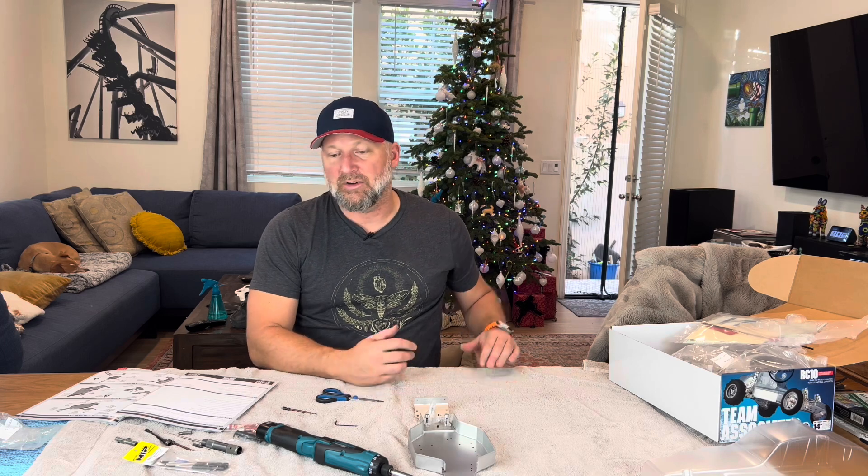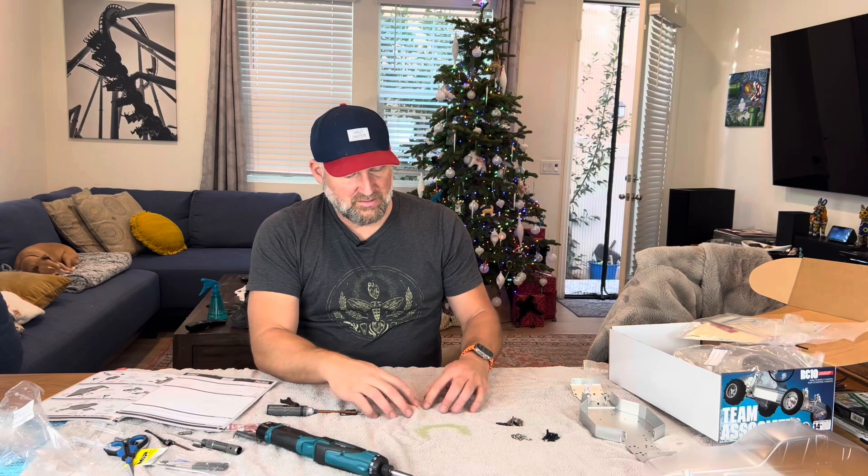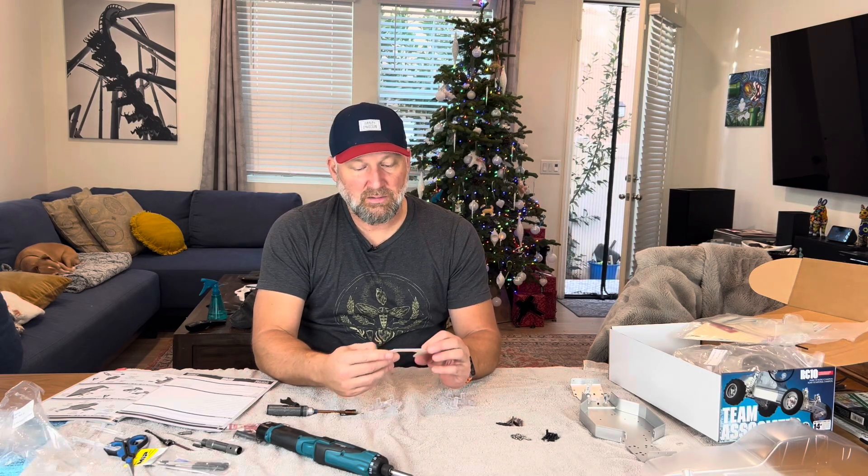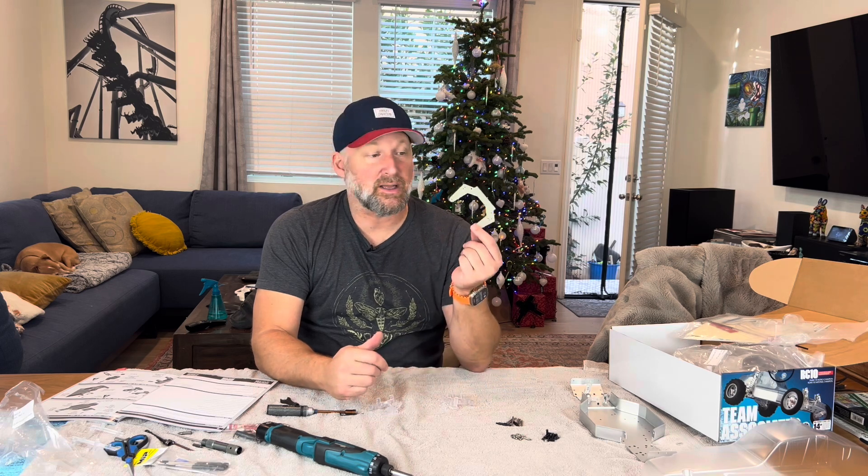I don't know if I have the right size here. Also, a wrench from back in the day for the ball studs — because I don't know where all my tools are since I don't use them that often anymore — so I am missing things and I have a dumb bag instead of it organized. Bag B is the front suspension shock tower, and I just kind of want to talk about some of the materials of the day.